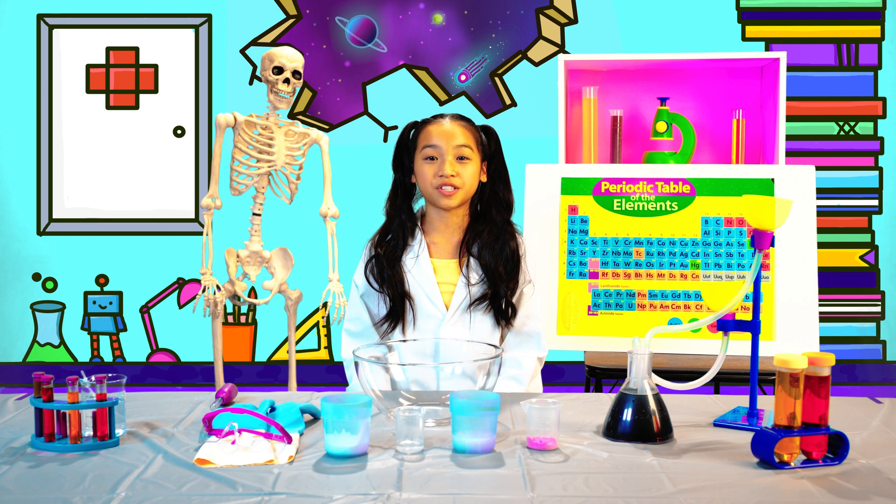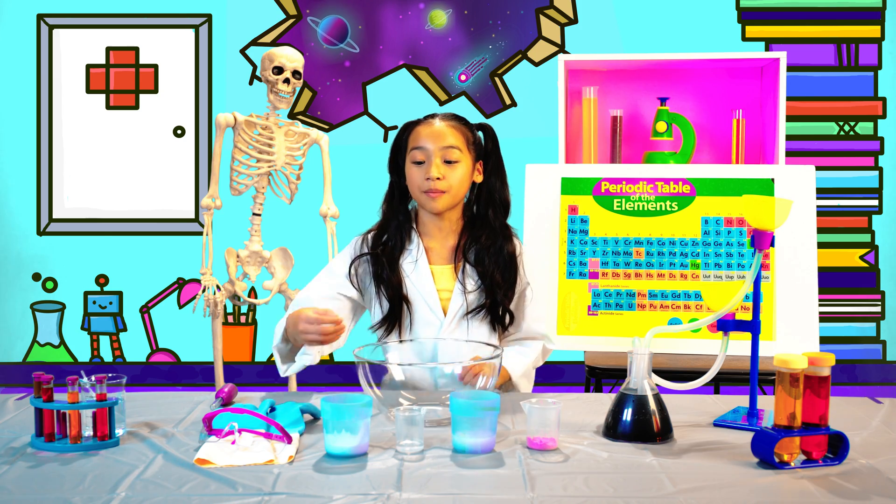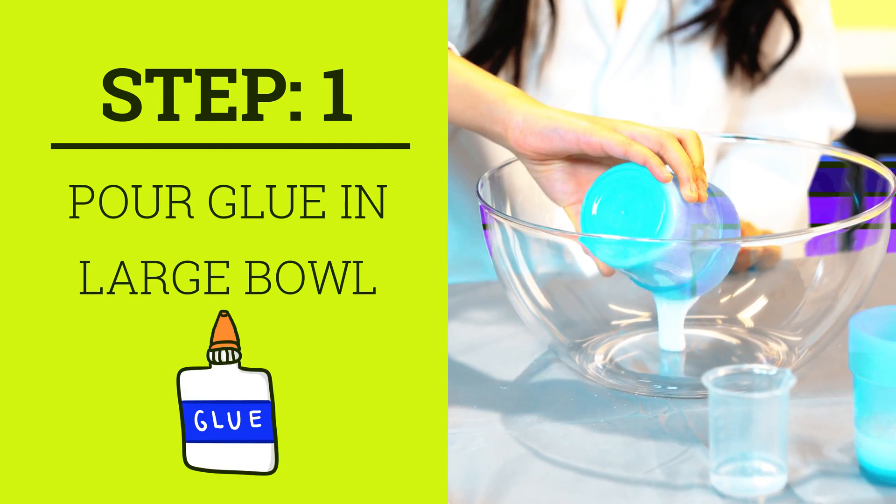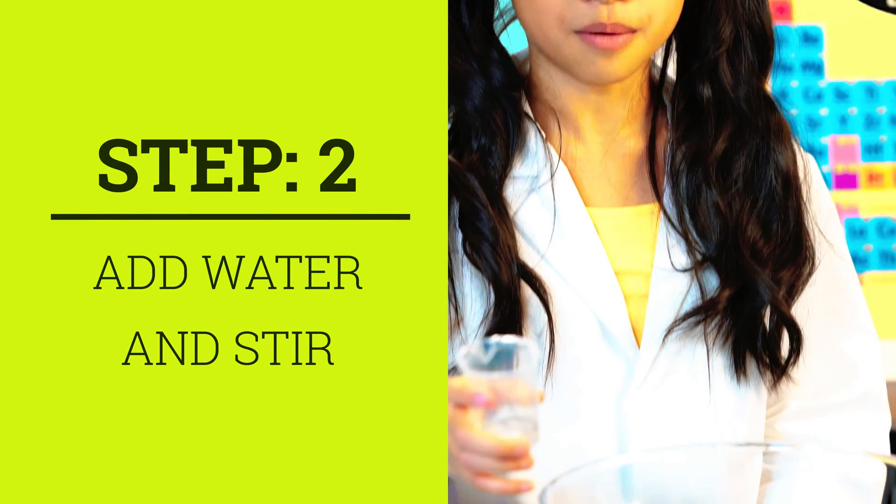The first thing we have to do is make our slime. Pour 1¼ cup of school glue into a large bowl. Add 1 tablespoon of water and stir until combined.